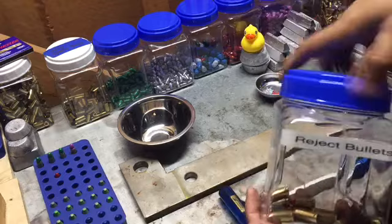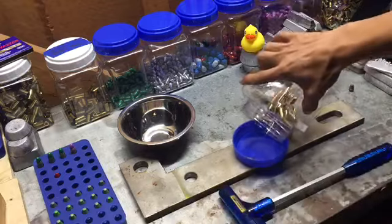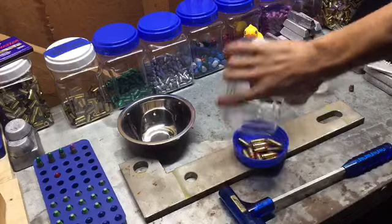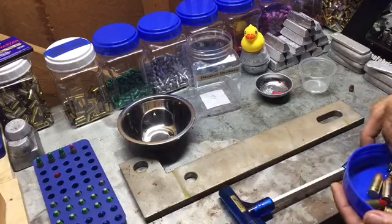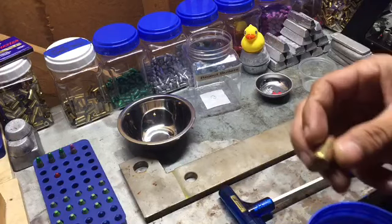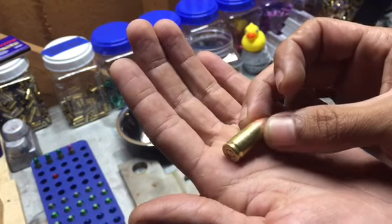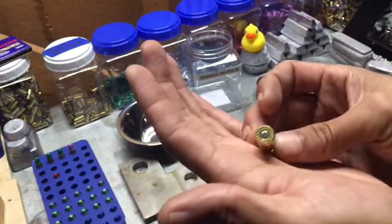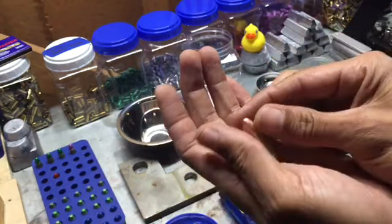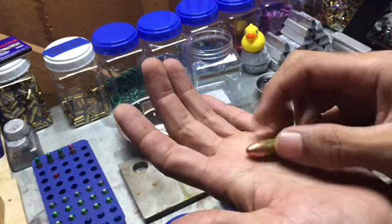That's just how the game goes, right? So I've got reject bullets — all of these are not all mine. Some of these I picked up at my recent range trip. You can see all the scratches where it was laying on the ground and people just stepping on it, kicking it. It's got a good primer in it, it's got a good bullet.